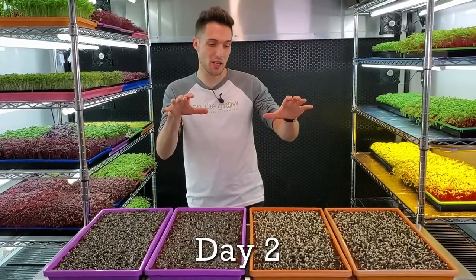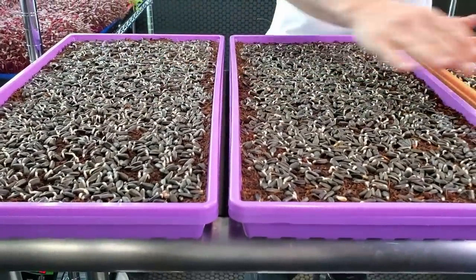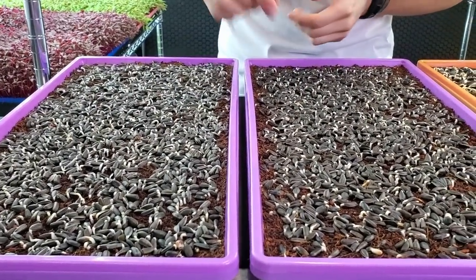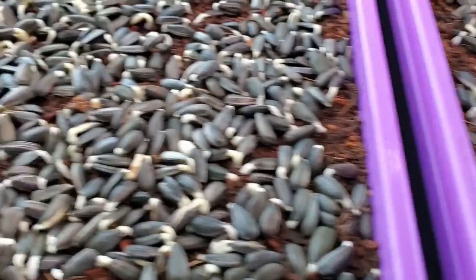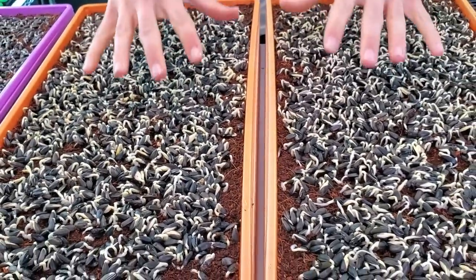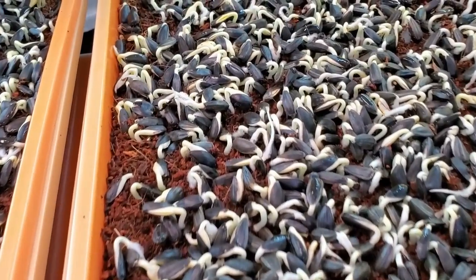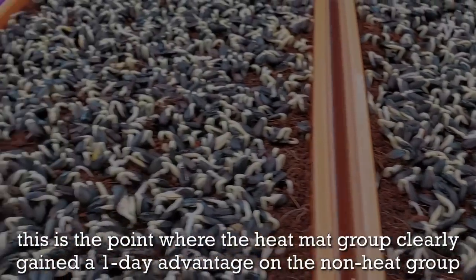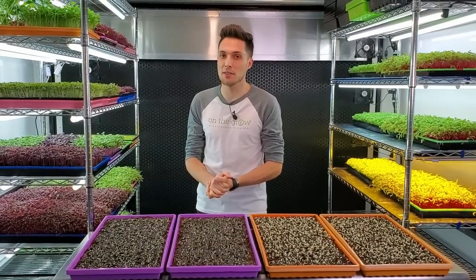We're on day two of the sunflower heat mat germination trial. Everything is germinating across the board, though the heat mat trays are slightly ahead. On the non-heat mat trays the radicals have begun to push out of the seed holes and are starting to dive into the coco coir medium — germination looks great. But comparing to the heat mat trays, those are behind: the heat mat roots have already dived deep and the cotyledons are beginning to push out of the seed holes entirely. I'd say we're almost about a day ahead on the heat mat tray.